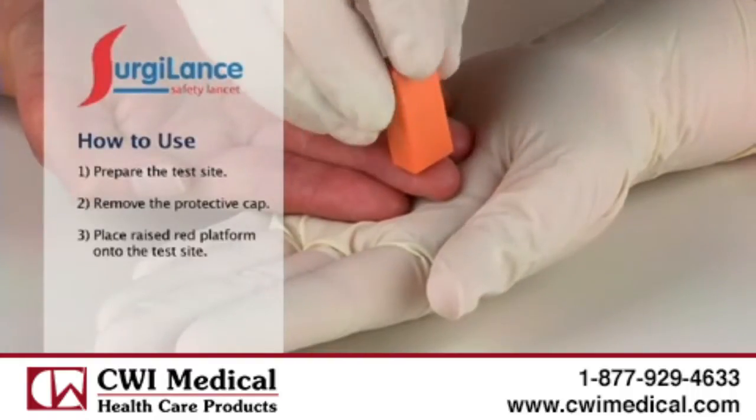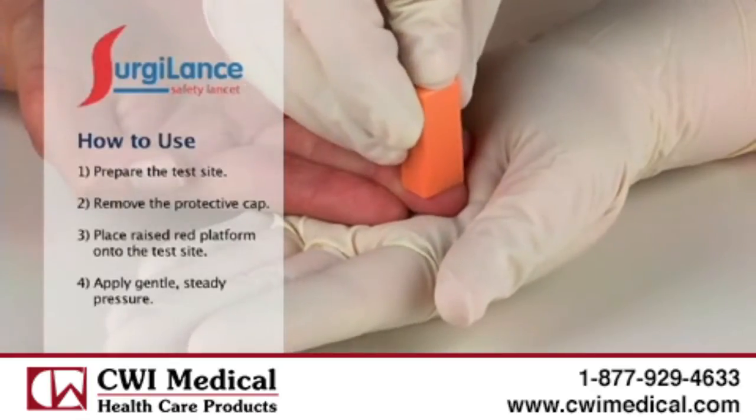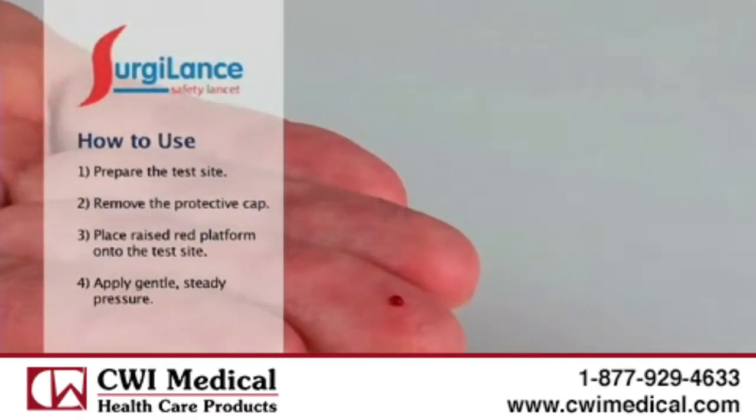Next, place the lancet's raised red platform onto the test site. Apply gentle but steady pressure. Remember, there is no trigger or button to press.